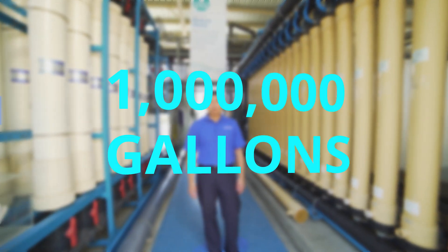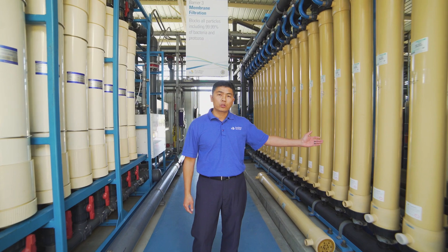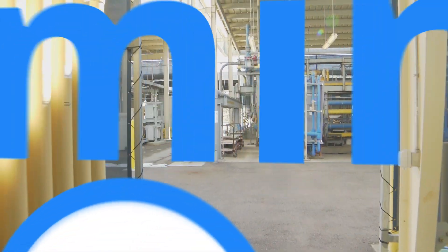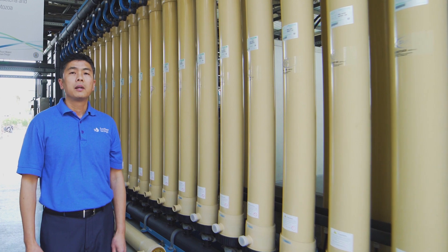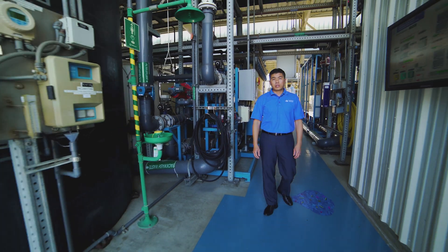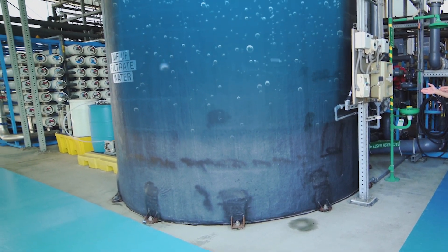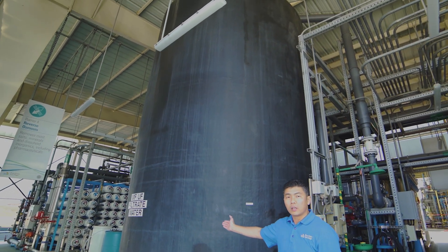One million gallons per day of water passes through these two systems — half a million gallons through ultrafiltration and the other half through microfiltration. All membranes are tested and monitored daily to confirm their integrity. It only takes one minute for water to pass through the membranes. To prevent particle buildup, backwashing occurs every 30 minutes, reversing water flow and using air scouring to shake off any buildup. The processed water then collects at a 15,000-gallon storage tank, ready to move on to reverse osmosis.